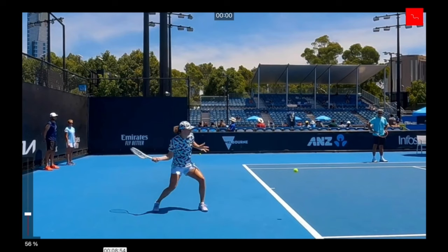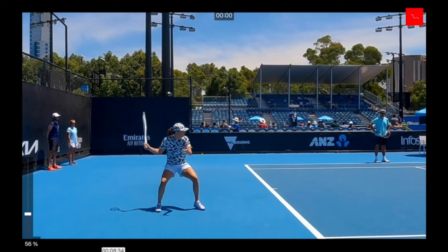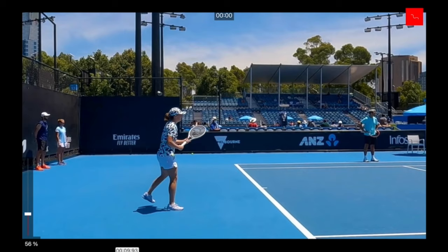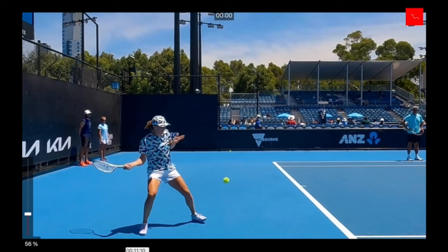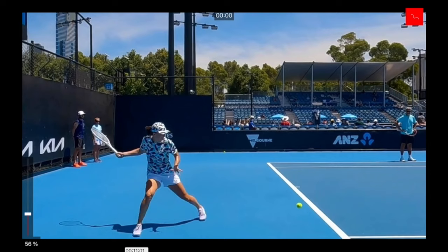As she's approaching the ball, notice she takes smaller steps because she doesn't have to run as far — she's completely balanced, coming from behind the ball, and can move forward. That is when you use your closed stance. On the next ball, you'll see her choosing the semi-open stance because the ball is coming a lot deeper and she has to move back a little bit. That is where she loads her outside leg. This semi-open stance allows her to stay balanced, and her head remains balanced even though it looks as if she's hitting off the back foot.